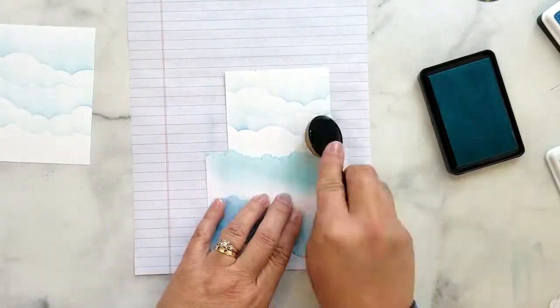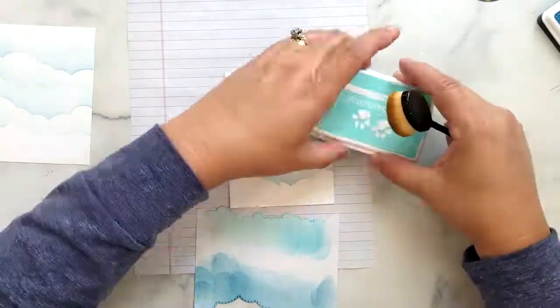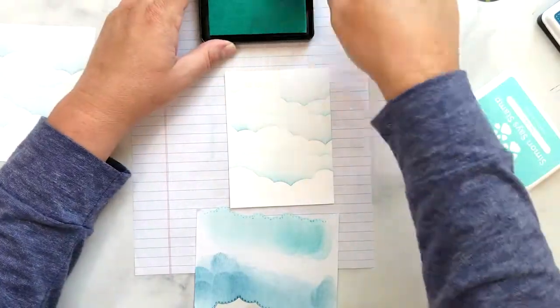I continue this process working through all the colors: Deep Sea, Audrey Blue, and Sea Glass from Simon Says Stamp.